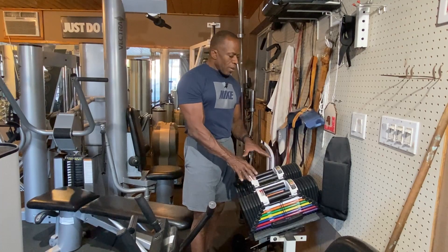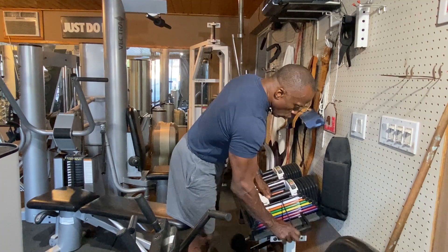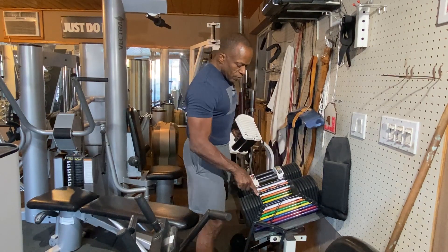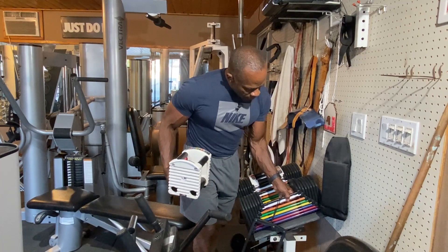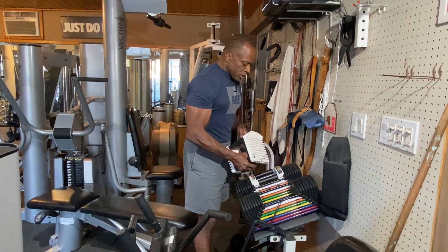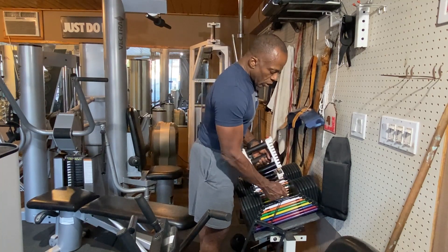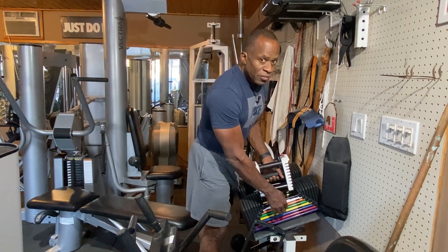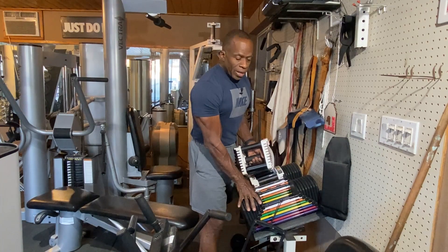If you don't have a lot of people using dumbbells at the same time, one pair of PowerBlocks is superior. They start off with the handle, which weighs five pounds. Each block is a ten-pound increment — the white and black are two blocks. So I can adjust my increments from 5 to 15, 25, 35, 45, all the way up to 85 pounds.